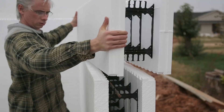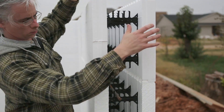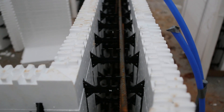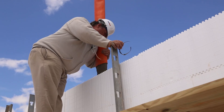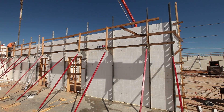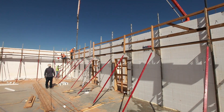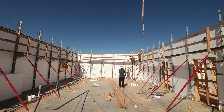Insulating concrete forms, ICFs, are hollow foam blocks that are stacked and locked together in the shape of the outside walls of a home or building, reinforced with steel rebar, and then filled with concrete. The forms stay in place and provide insulation and are finished inside and out. This idea was invented in the 1940s and has evolved over the past 70 years using new materials to increase both strength and energy efficiency.